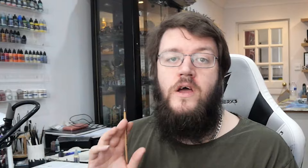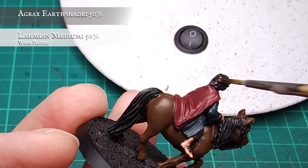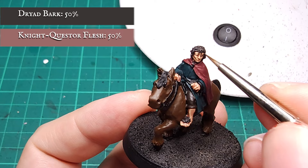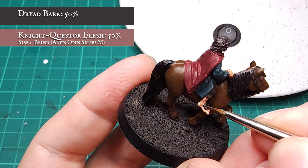But now it's on to the hair. All the hair is given a quick targeted shade using Agrax Earthshade, keeping this away from the finished skin as best I can. At this stage I also shaded the trousers just to save a bit of time. Now my wash is thoroughly dry, it's time to start building up the tight tousled texture of the hair. I did this by carefully layering up the individual clumps of hair with a 1-to-1 mix of Dryer Bark and Night Questor Flesh, focusing on the outer curls and trying to leave the wash showing in the recesses. A dry brush would work here just as well but the finished effect wouldn't be as tight and controlled as manually layering at this stage.